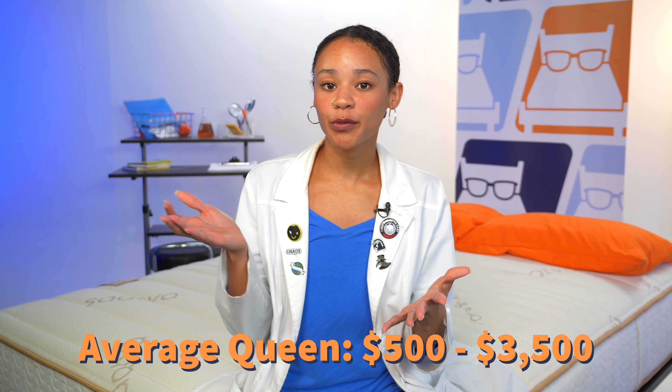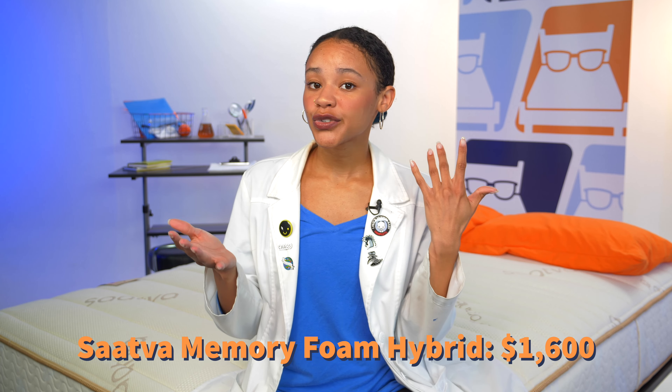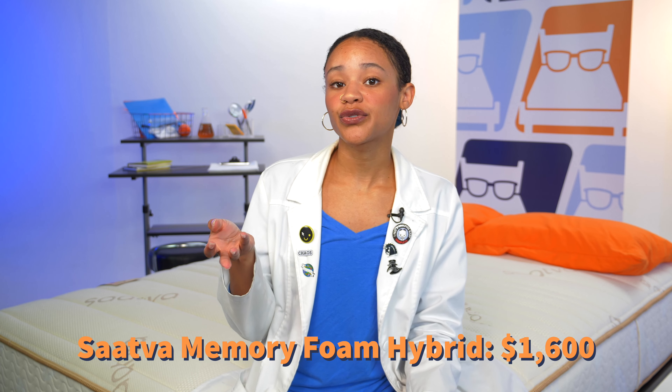It's time to talk money — specifically, how much dough you have to drop to get this bed. I've tested hundreds of mattresses and found that most queen size beds range anywhere between $500 to $3,500. This bed is about $1,600 for a queen, which is pretty mid-range for a hybrid mattress. But if you want some more money off, we do have coupons in the description below for you. You're welcome.